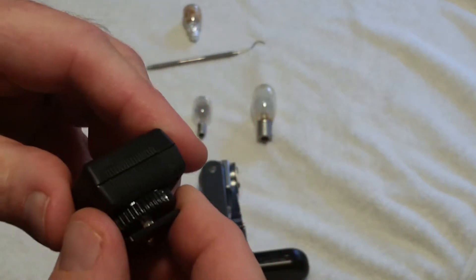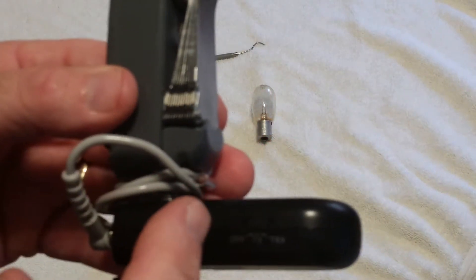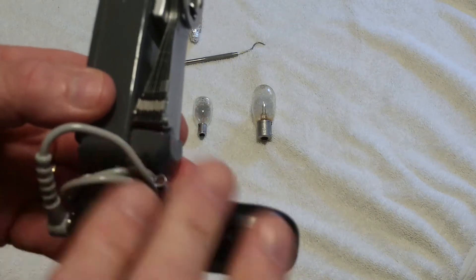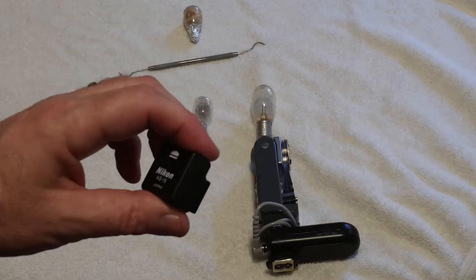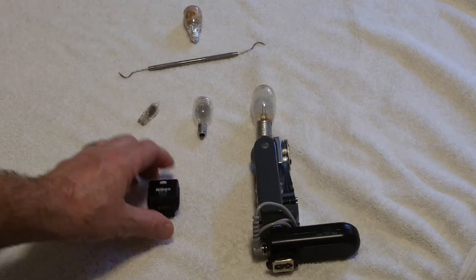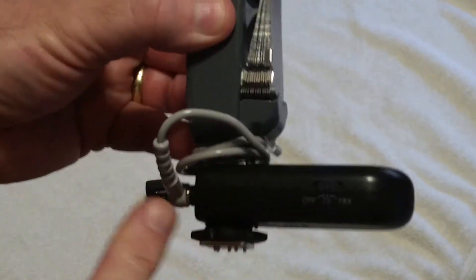Nikon cameras can take up to 250 volts. Canon can take a relatively high voltage also. This unit presents 15 volts terminal voltage to the camera or the radio trigger — well within the capability of the Yongnuo RF-603. Double-check your camera before you hook it up via a hot shoe PC adapter to make sure it can take 15 volts, because some cameras are so delicate that even that is too much. The safest way is to use a radio trigger — you get the convenience of no cord and you're guaranteed not to hurt your camera.